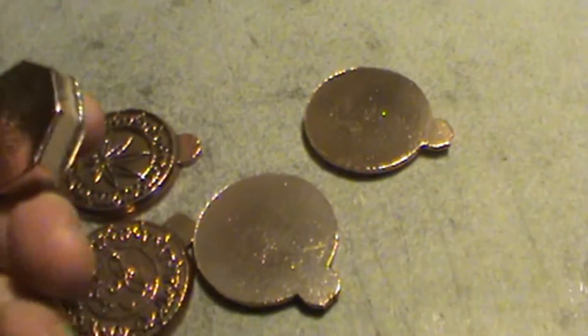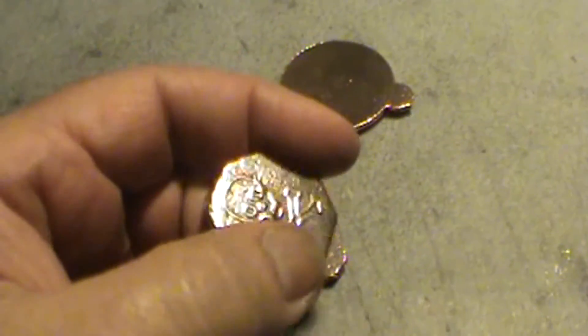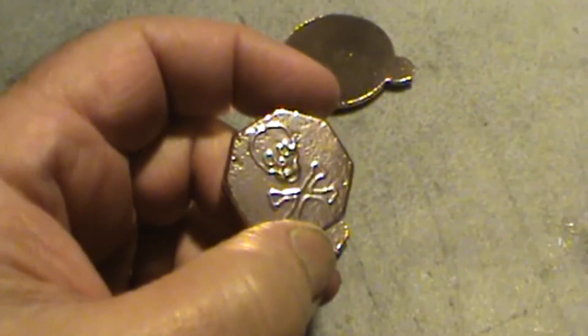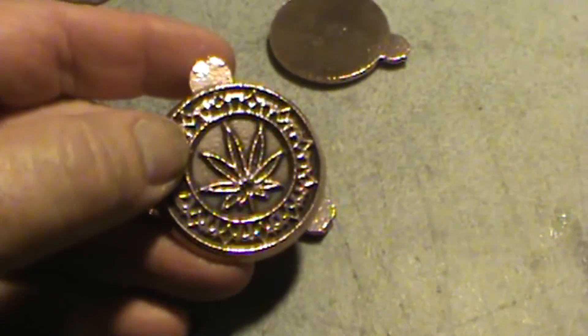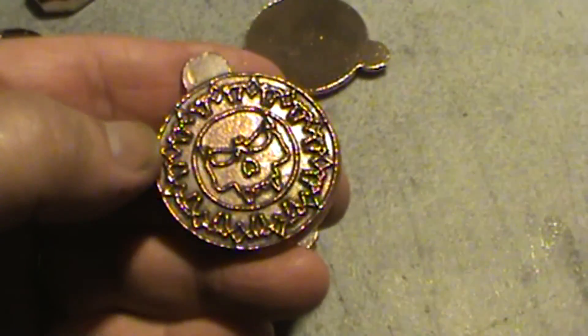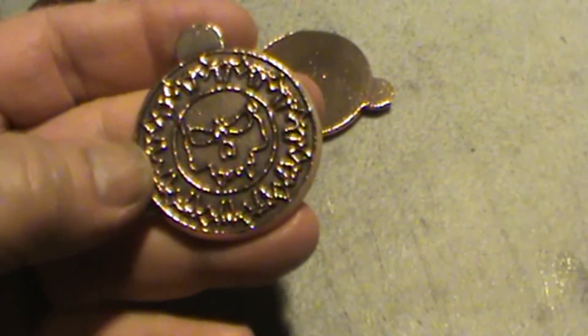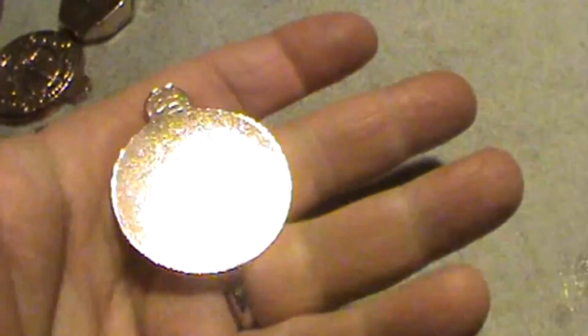These are the medallions and the ingot I cast the other day. Turned out really nice. This is the finish that you get using the stainless steel shot and then the crushed walnut hulls. This camera probably isn't going to show the difference in color of the alloys. This one is a lot deeper bronze color, and then this one has a higher silver content in it. For fun stuff, this turned out really good.